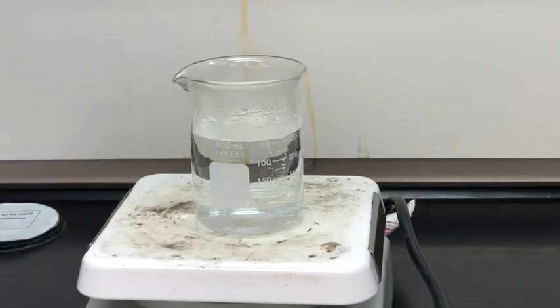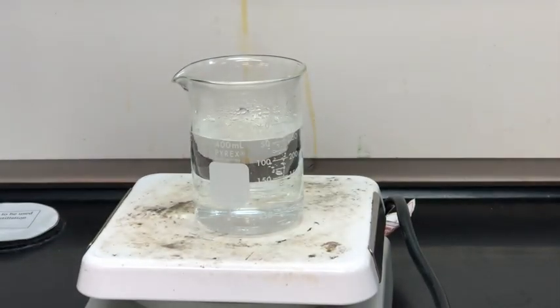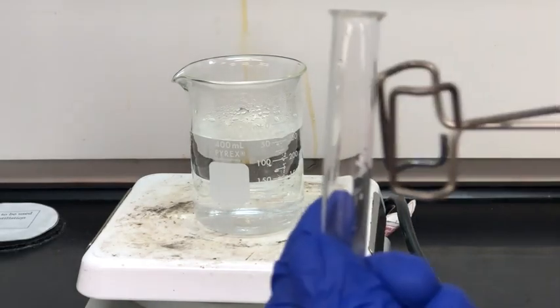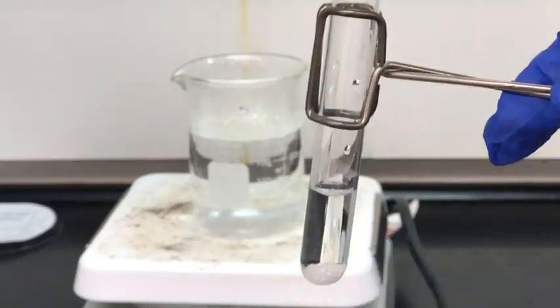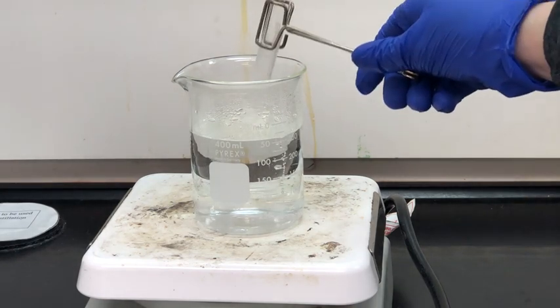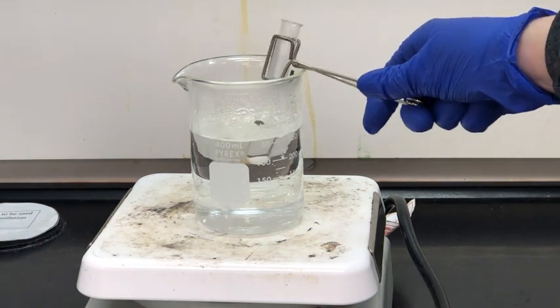After a few minutes boiling has started, so now we need to add our test tube with our solution in it. We'll use test tube tongs to hold the test tube in place and set it into the beaker, allowing the sample inside the test tube to boil so that anything that can dissolve will dissolve.